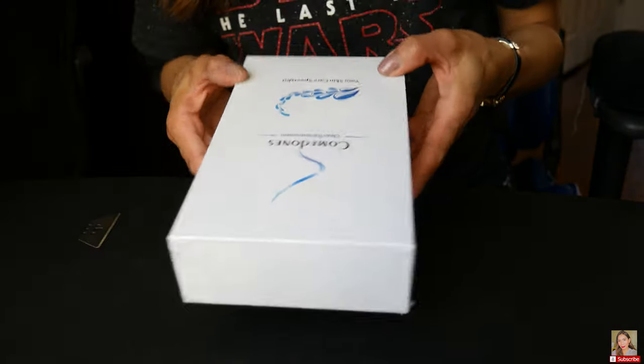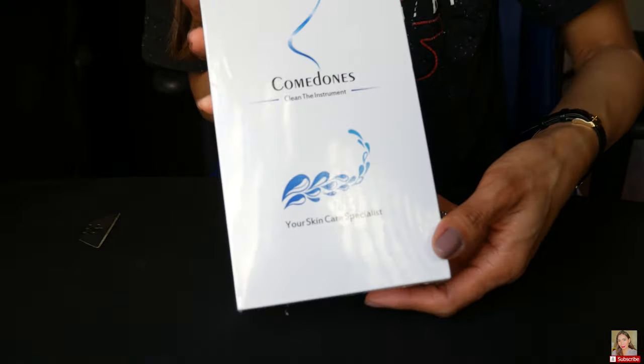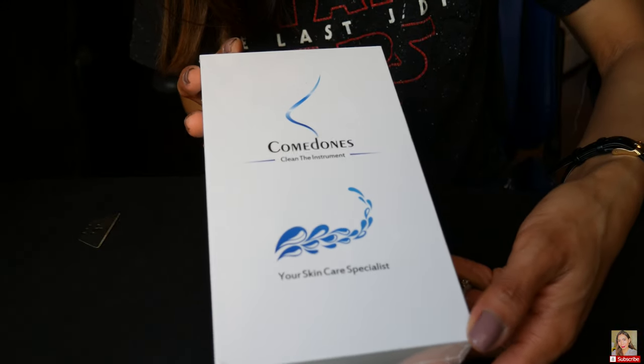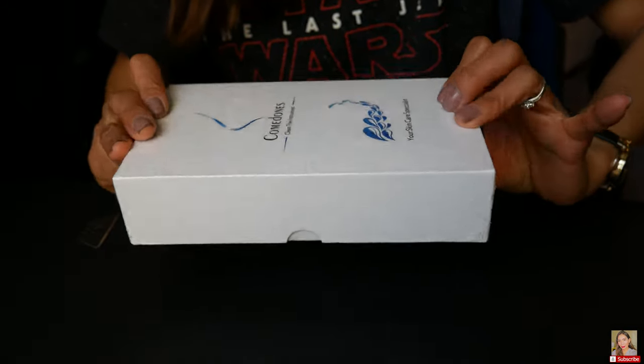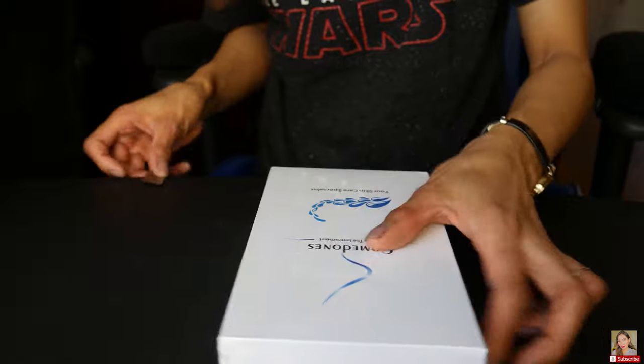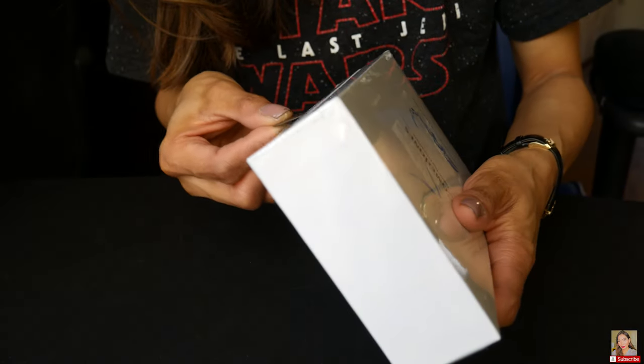Okay guys, this is the product — this is how it looks. It hasn't been opened yet, it's still sealed. So let's go ahead and open it.